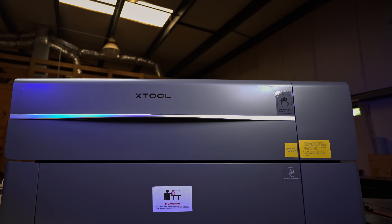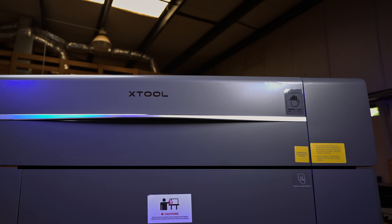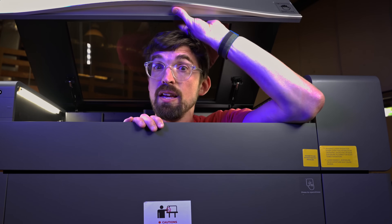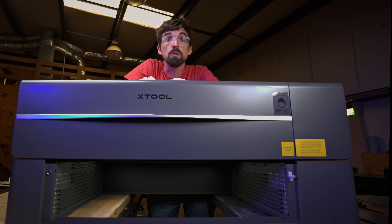We're going to be checking out a brand new laser from X-Tool, the P2. And I might sound really different right now, and that's because this laser is really different. All right, let's get into it.